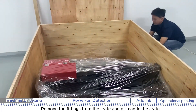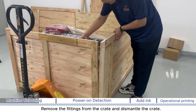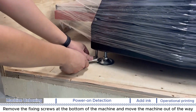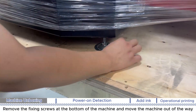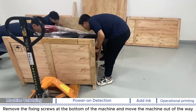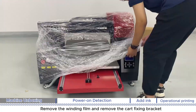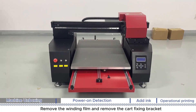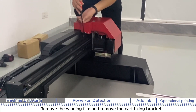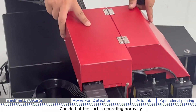Dismantle the crate. Remove the fixing screws at the bottom of the machine and move the machine out of the way. Remove the winding film and remove the cart fixing bracket. Check that the cart is operating normally.